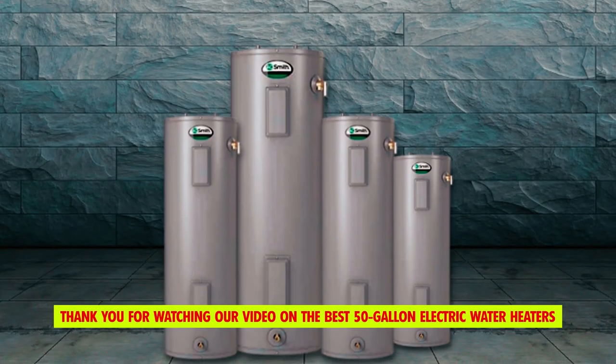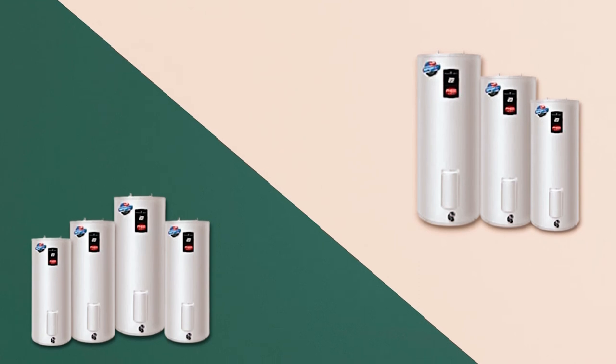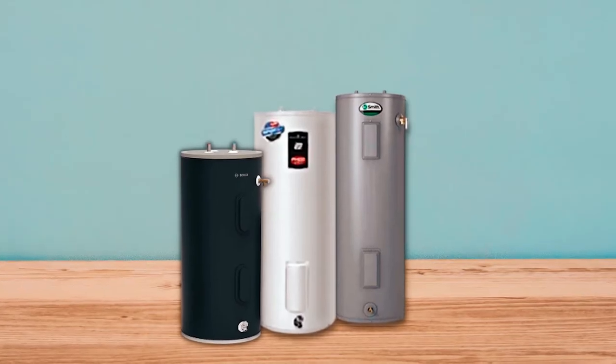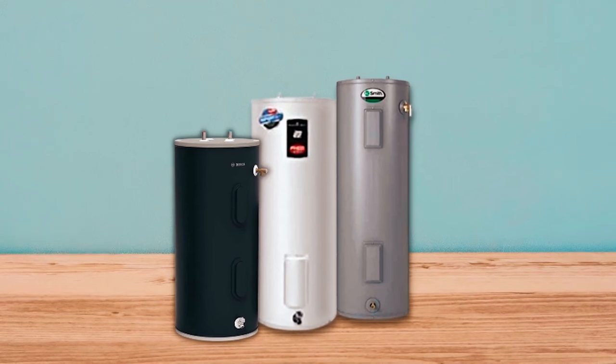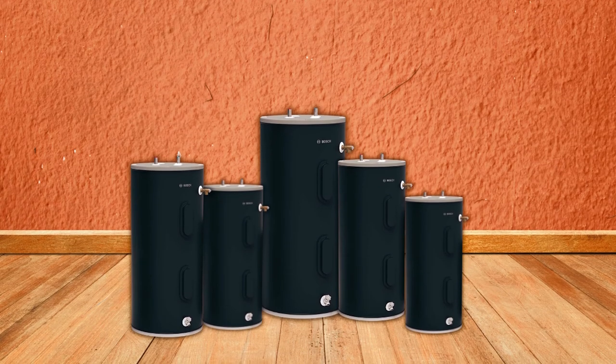Thank you for watching our video on the best 50-gallon electric water heaters. We hope you found it informative and helpful in making your purchasing decision. If you have any questions or need further assistance, please don't hesitate to leave a comment or reach out to us. We value your feedback and are here to help.